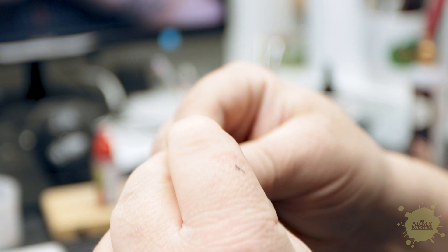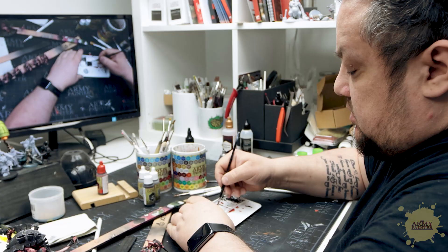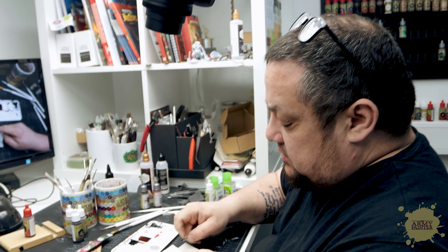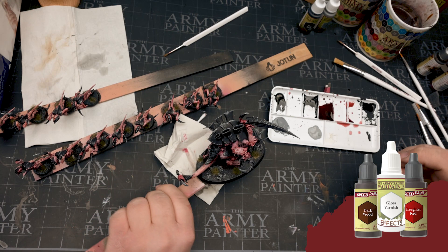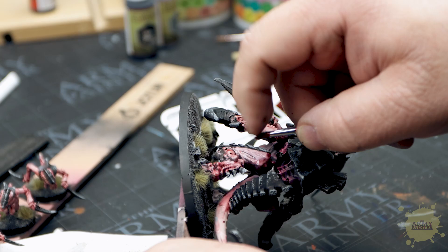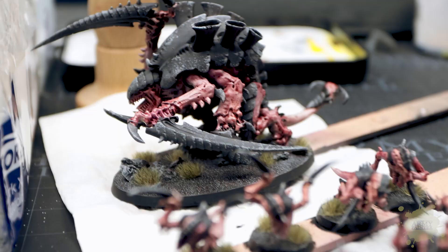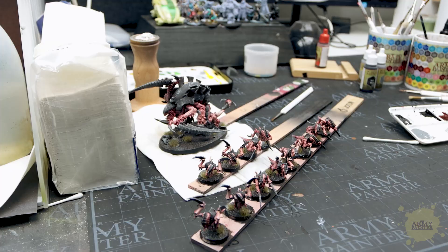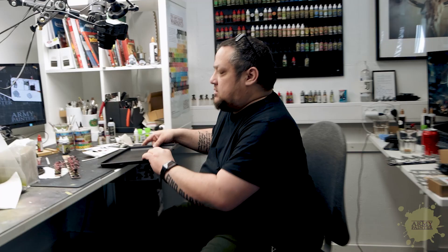I have this old brush that I cut in half — the bristles are quite stiff. This is what we're looking for. You can use it for blood spattering, but you can also use it for just that extra organic feel. And that's it! This is ultra speed painting for armies — two hours and eight minutes. That's not bad for something that looks this good. Let's take some pictures — they can look really nice.